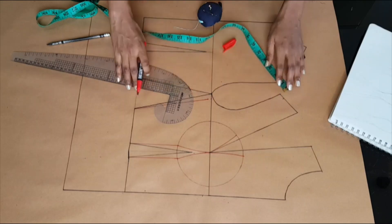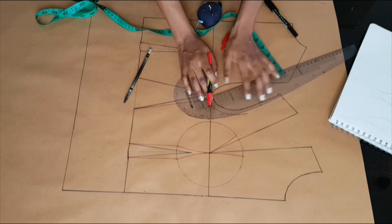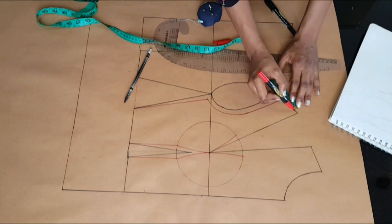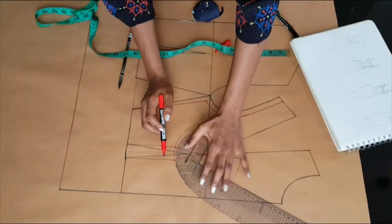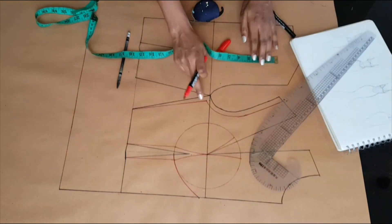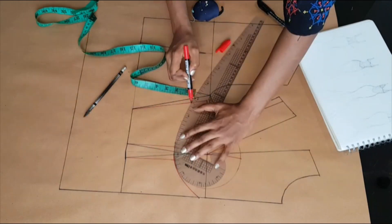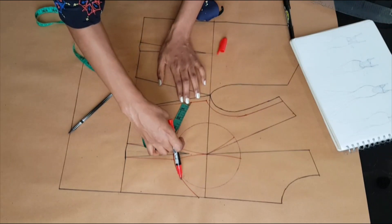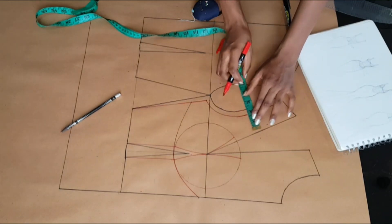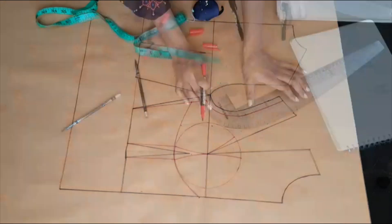At my armhole, at the shoulder point, I went in half an inch and I'm connecting that half an inch to the side seam. Then I'm going to mark from that point 1.5 inches, and connect the Empire line to the seven inches at the center front. From the side seam I'm going downwards 1.5 inches, connect that to the Empire, and from that point I'm marking inwards 2.5 inches, connecting that to the shoulder point — the 1.5 we marked at the shoulder.